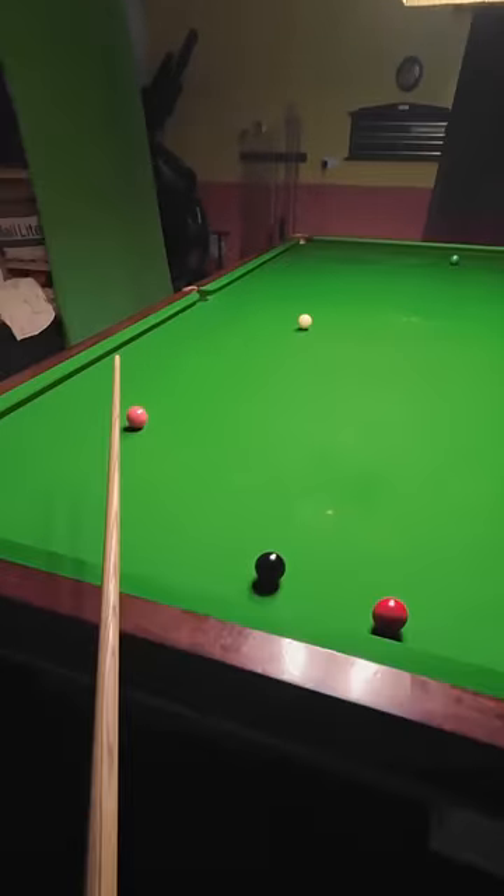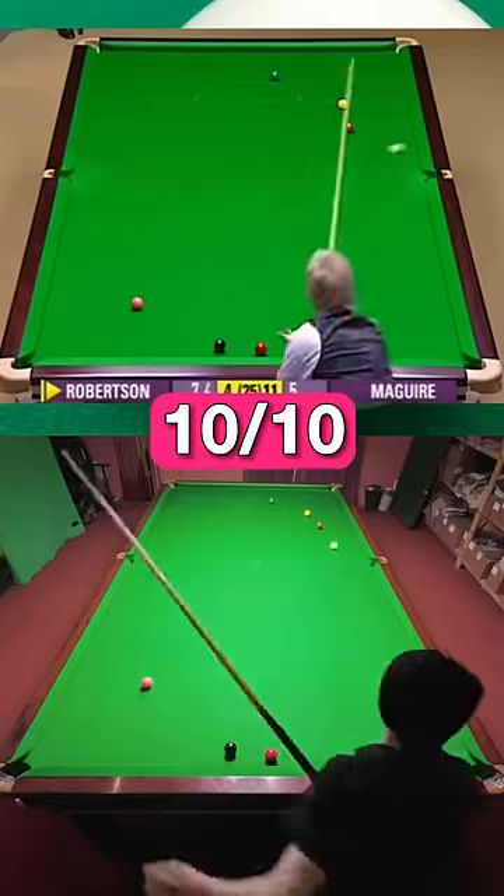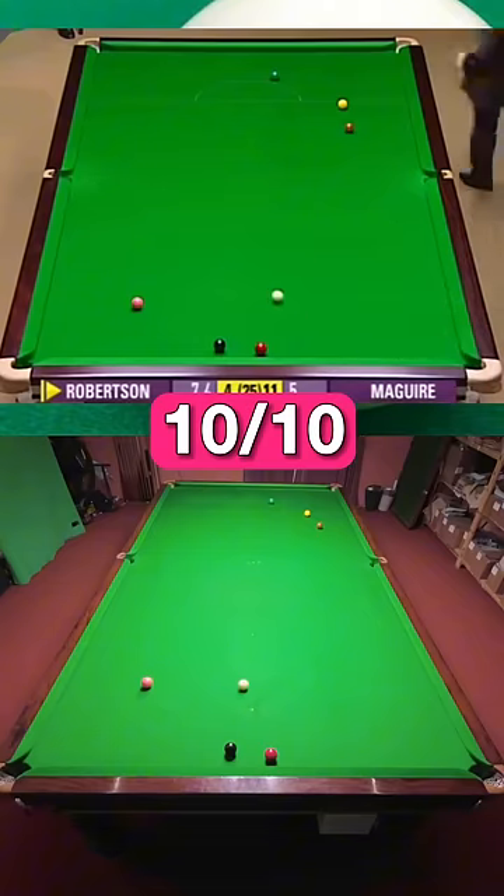Eventually I managed to get the cue ball across the table but didn't get it back down far enough for the red. Luckily however, a few days ago I played it in my recreation video. I give this shot a 10 out of 10 difficulty and I can't believe I actually hit it this well.